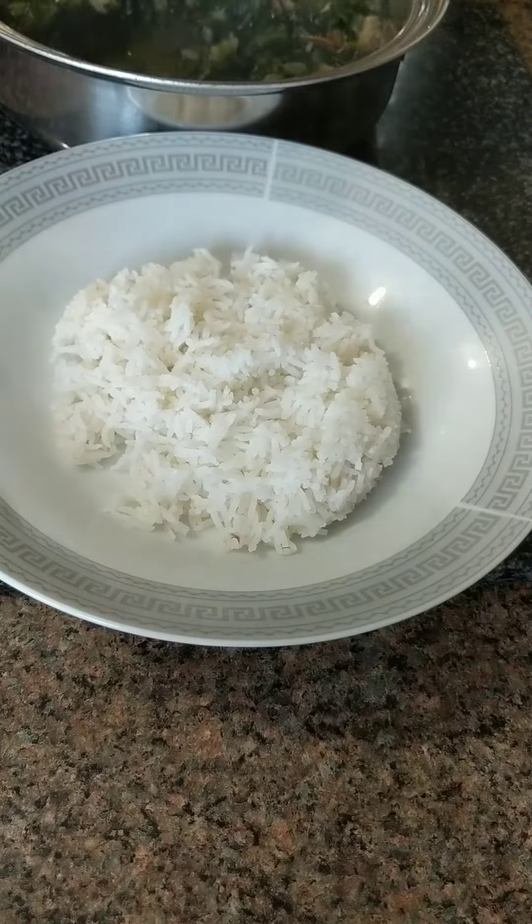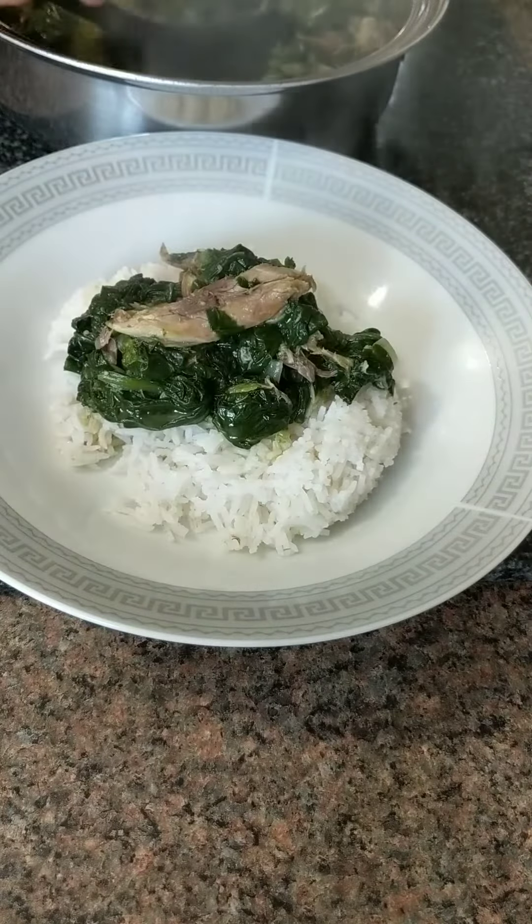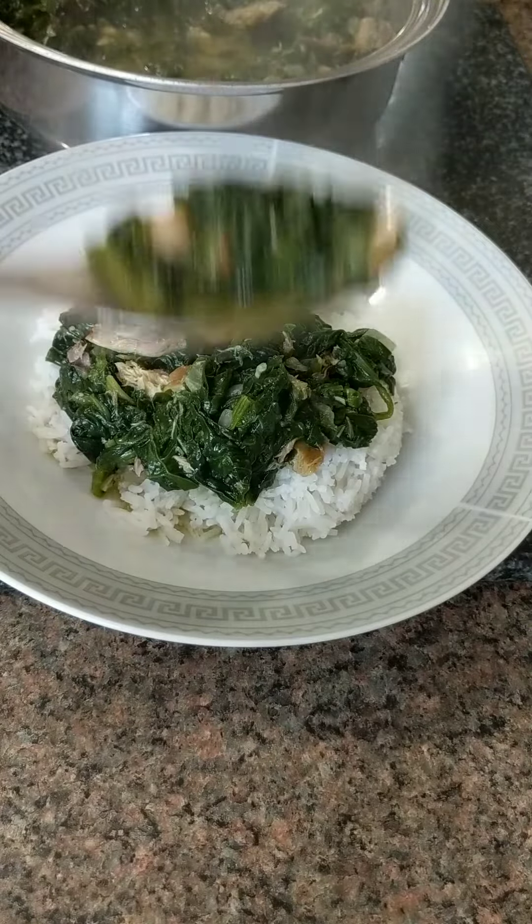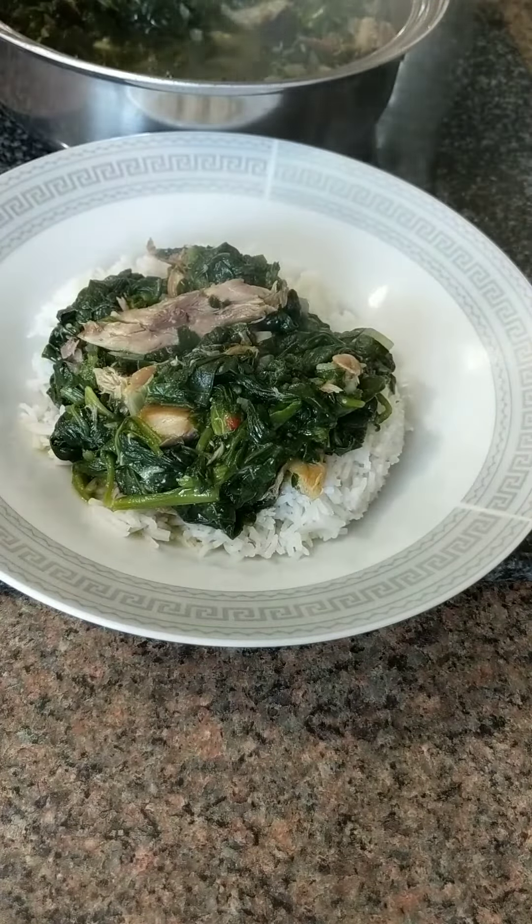I'm going to serve this with white rice — plain, simple, but delicious and budget friendly. Trust me, you guys, it's delicious. Look how it looks! Hope you're inspired.